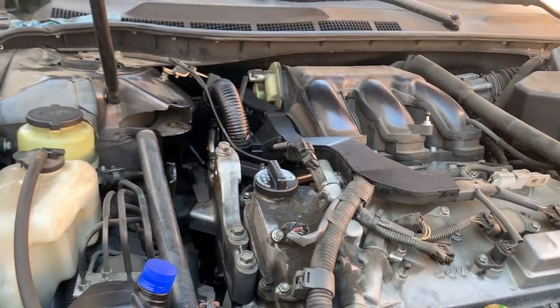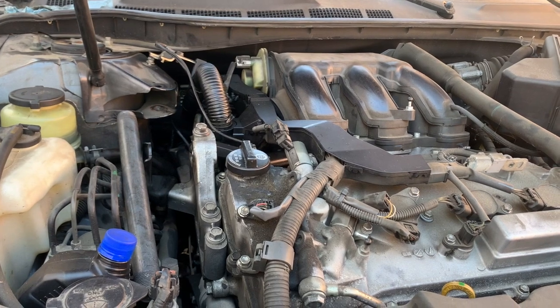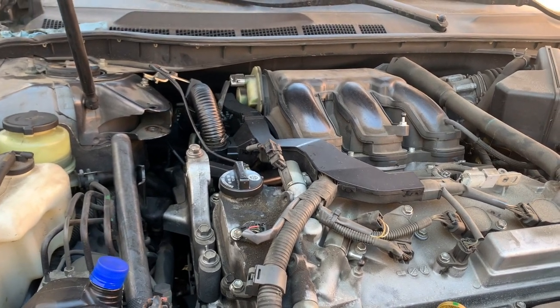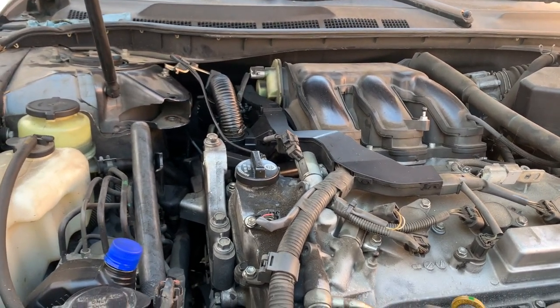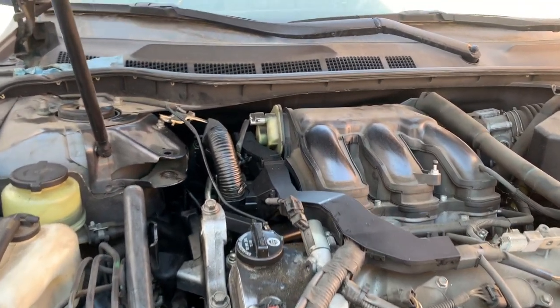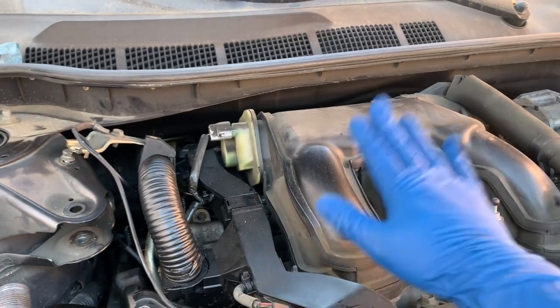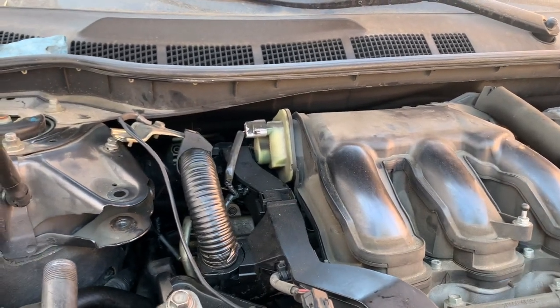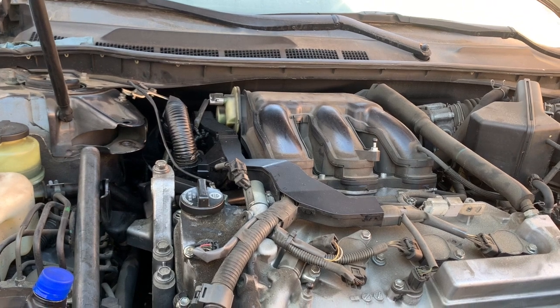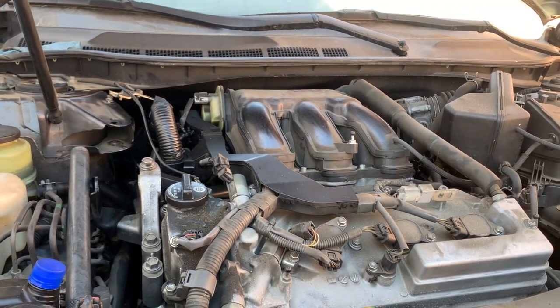Alright, so Circuit Repairs is back again. We have a 2008 Toyota Camry 3.5. What we're going to be doing is replacing the valve cover gaskets and the spark plugs. As you know, the spark plugs are all the way in the back, so you have to remove this intake. I'll show you everything step by step. Let's get started.